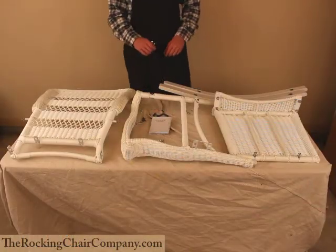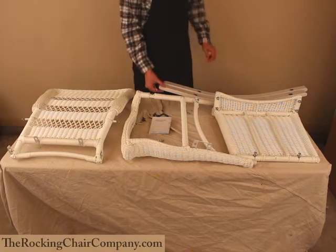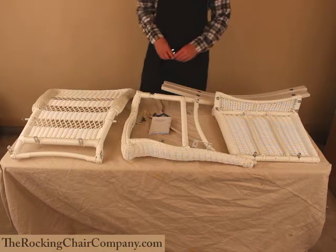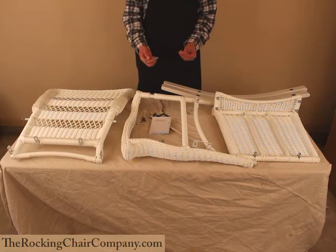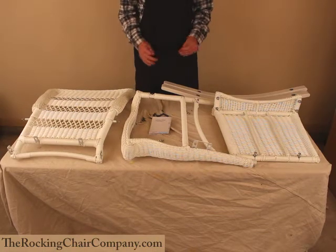Okay folks, quick overview of parts before we get started. Here we have the seat, one of the sides, runners for the bottom of the chair, and the seat back. Included in the kit are all the nuts, bolts, screws — everything you need. It also includes an Allen wrench and a regular wrench. I'll probably be using a ratchet to make this go a little bit faster.